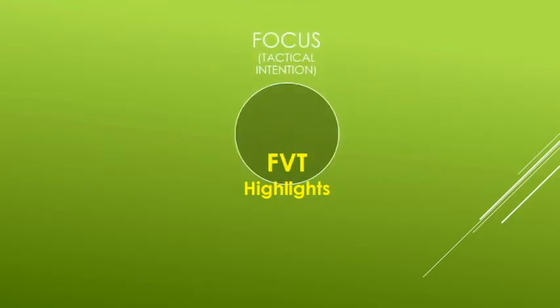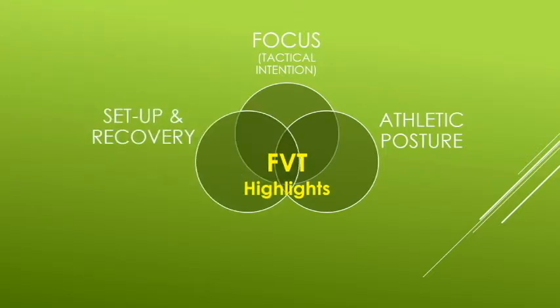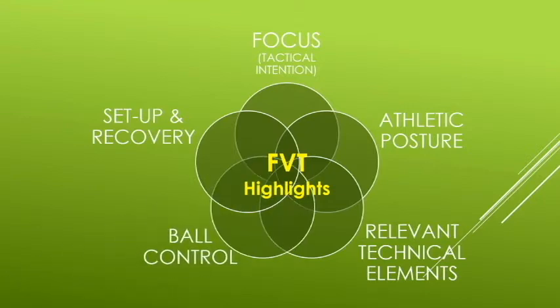Here are some potential highlights a coach may choose to reinforce in their routine: focusing on a clear tactical intention while hitting; an athletic posture where the player is typically in a lower stance and consistently split steps before each shot; appropriate setup and making sure recovery is connected to each shot — the recovery needs to be in the appropriate location, in an athletic position, at the optimal time; any other relevant technical elements the coach may choose to highlight including fundamentals like timing; and ball control, where the coach can specify a particular height, direction, distance, spin, or speed as a focus in any individual drill.